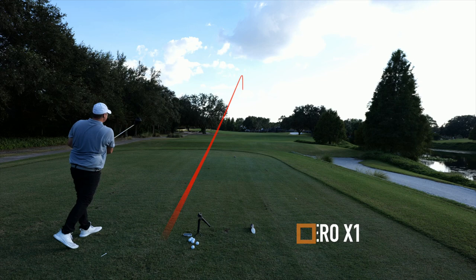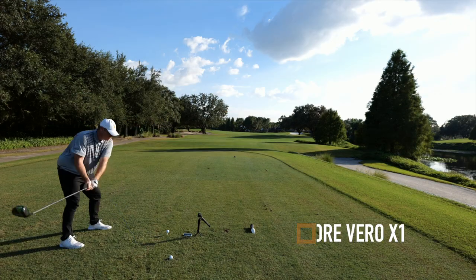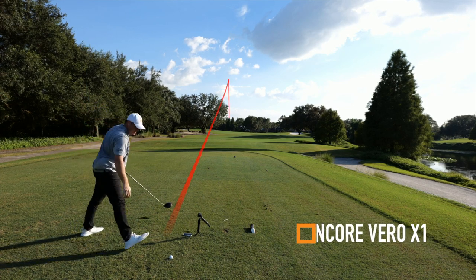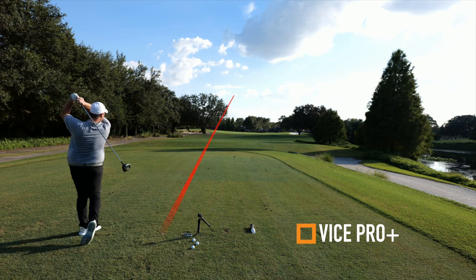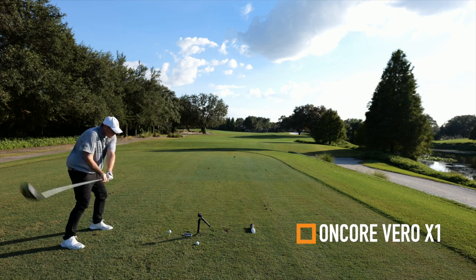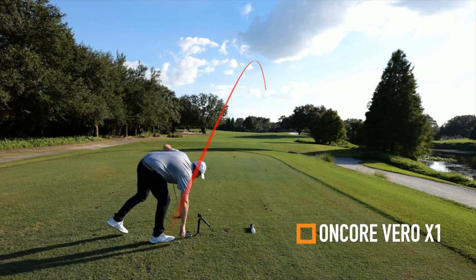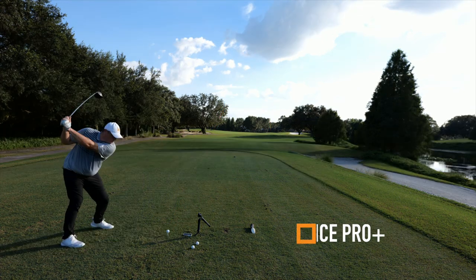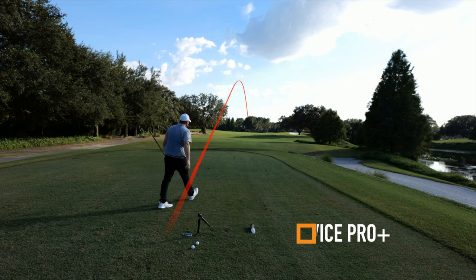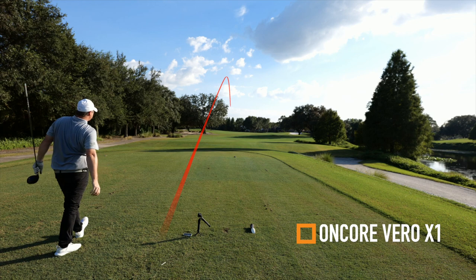Similar swing, actually. That was hit pretty well. That was hit good too—a little fade to it. Definitely a little higher trajectory with the Encore. It's more penetrating. That was the best one right there for the Vice. That's the best one there of the Encore. That's a good one.